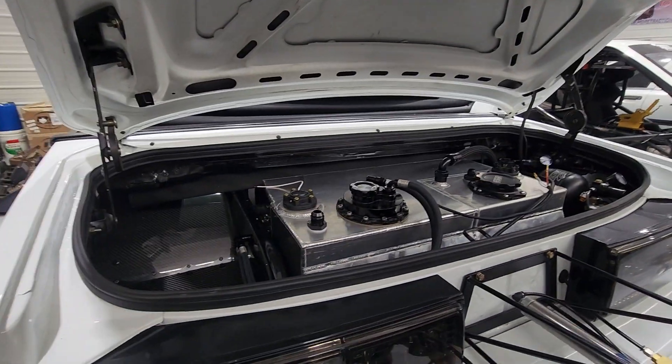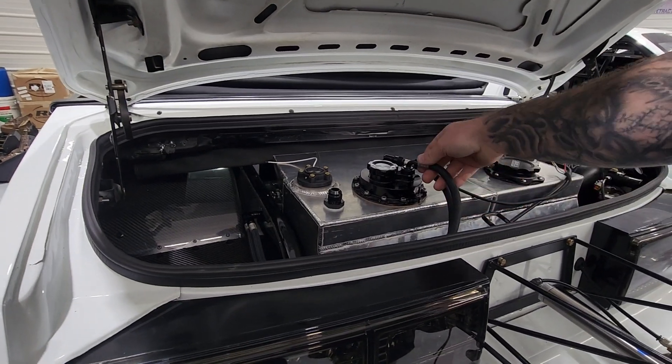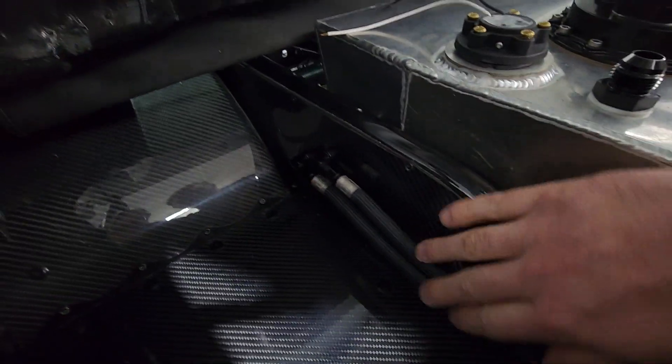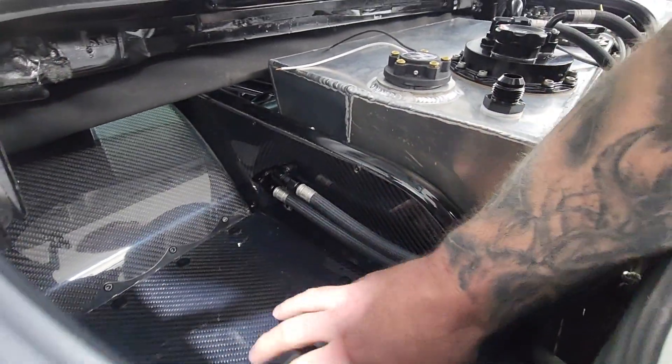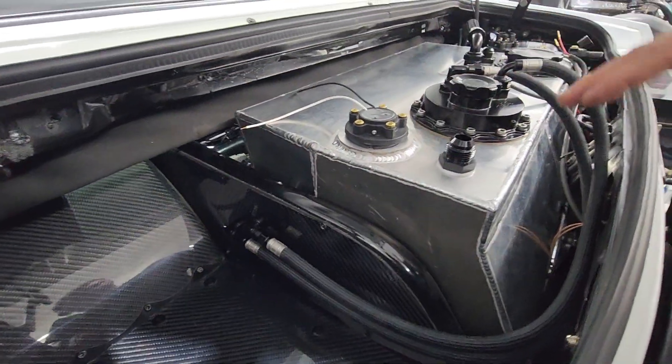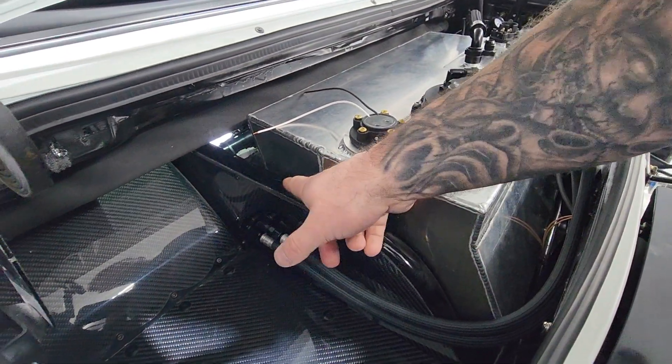The feed and return lines are coming off of here. Here's our feed line — it's going through a bulkhead. I just wanted to keep it nice and tight and clean so I still had some storage here, so it's going through a bulkhead through the carbon and then going up underneath the car. Another piece of carbon goes in here — you can kind of see the rivet holes.